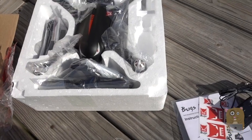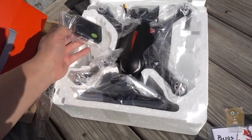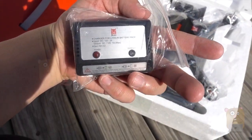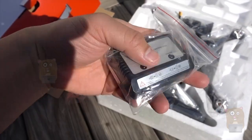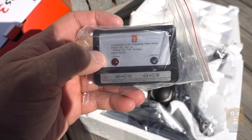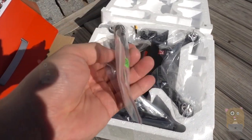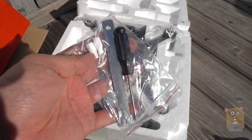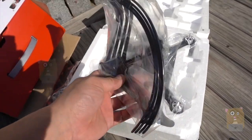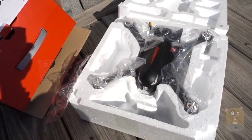We got an AC adapter, some little legs, and a charger for the battery pack — input DC 12V 1A, output DC 7.4V 1A. Here are some tools and the propeller guards.